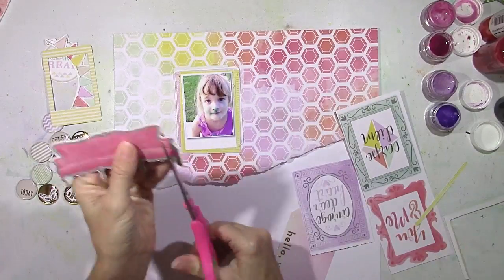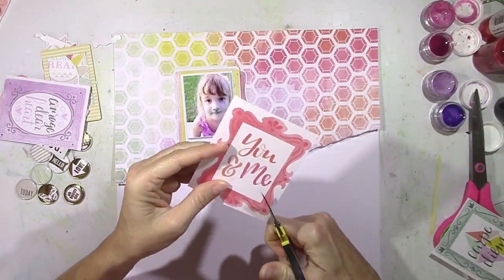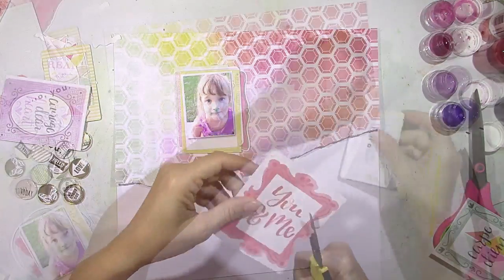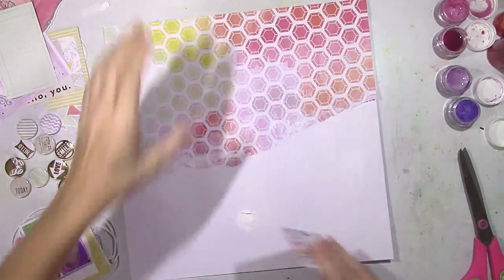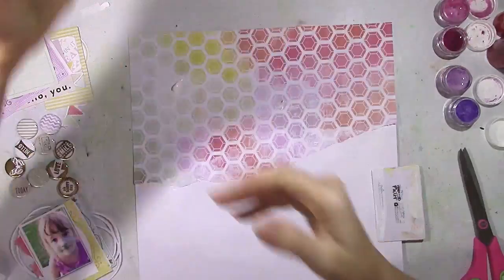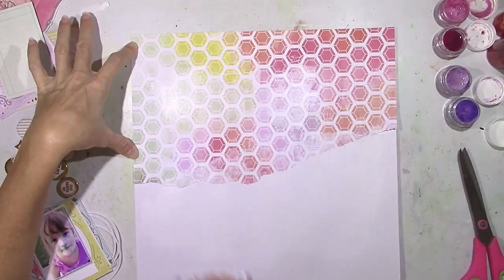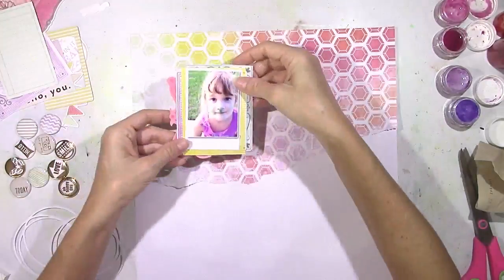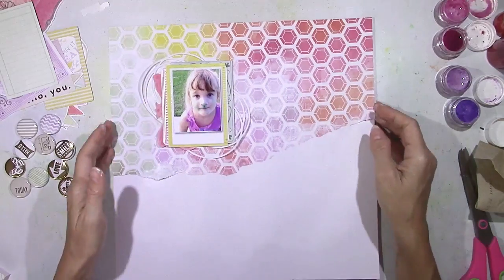I'm also using some of the die cuts from the ephemera pack. That couch die cut is really cute — I'm going to use it as a layering piece behind the photo because the pink color is so pretty. I'll fussy cut it out and then come in and start doing some gessoing to my background. I used my tape runner to stick down the pattern paper and I'm just using white gesso and a card to smudge it down. I don't want to blend out the pattern paper completely — I just kind of fade it out and add that coat of gesso so wet things will stay on top of the paper instead of soaking through.